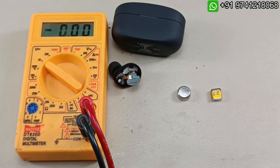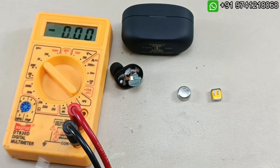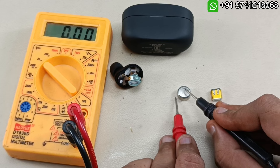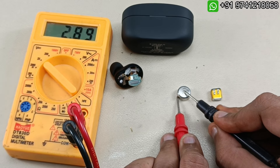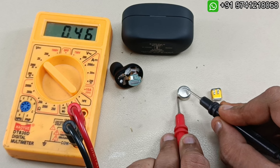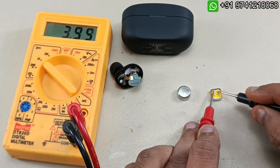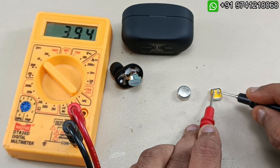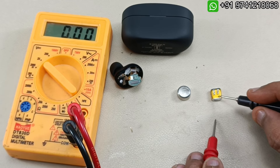Let's check the voltage. I have set the meter to 20 volts DC. The old battery voltage is 2.89 volts — this is very less, which is why there is weak battery performance. Now the new battery shows 3.95 volts, which is very good, and the backup of this battery is also excellent.